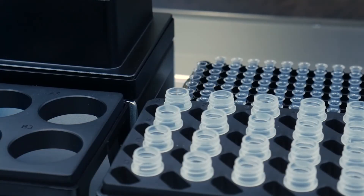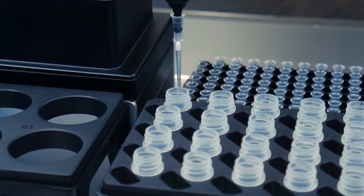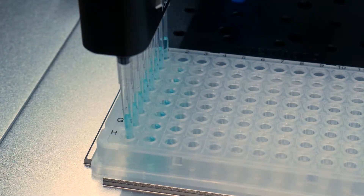Let me cover a few of the special features that the OT-2 has for maximum flexibility. Just like you do by hand, the OT-2 can touch the tip to get excess liquid off the pipette. It can also handle air gaps to lock liquid in the tip and prevent dripping. It can do blowouts, pushing extra air through the tip to ensure it's entirely empty. It can also do pipette mixing, aspirating and dispensing in sequence to fully homogenize the well contents.